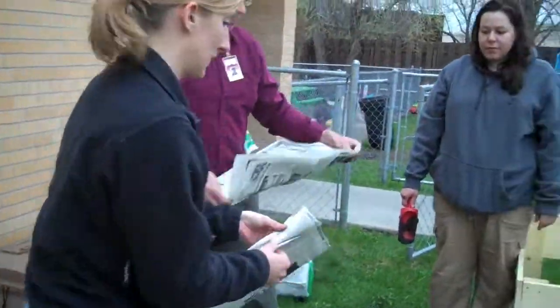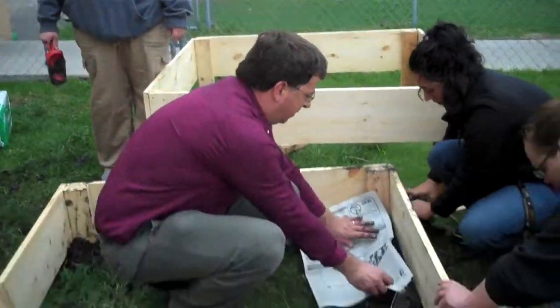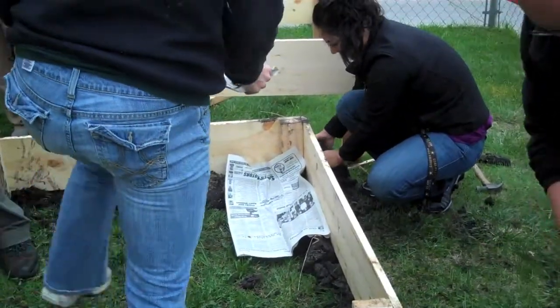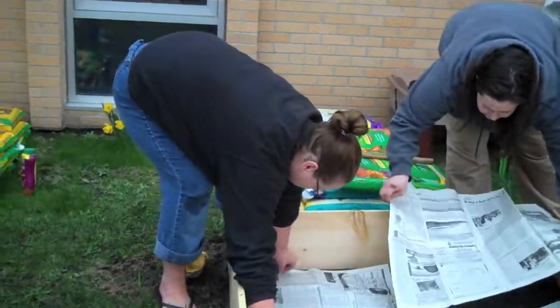Newspaper, about two or three sheets thick, and we're going to layer them and overlap them. Newspaper is placed about three sheets thick on the bottom of the garden to prevent weeds. Never use newspaper that is colored — use soy-based ink black and white newspaper.